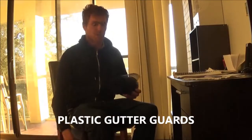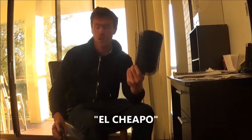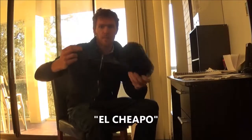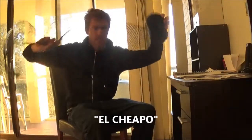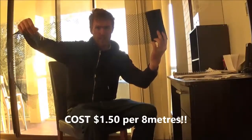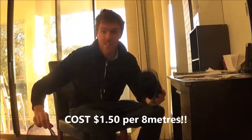The first product I want to introduce today is what I refer to as the El Cheapo. You can get it at all of your trade stores. It's basically a plastic mesh that sits in front of and on top of the gutters. It's really easy to install and most of all, nice and cheap.